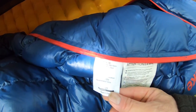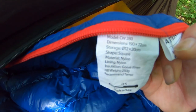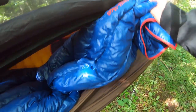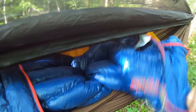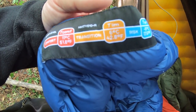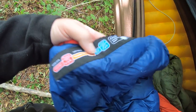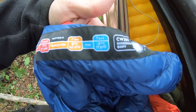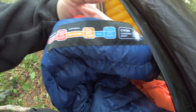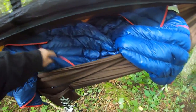This is the Nature Hike CW 280 sleeping bag. It has a comfort rating of 51.8 degrees, a transition rating of 42.8, and a survival rating of 17.6 degrees. It was just over a hundred bucks, so for a true down sleeping bag it's really inexpensive.